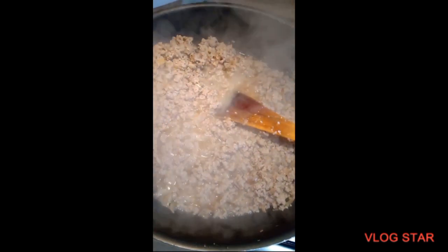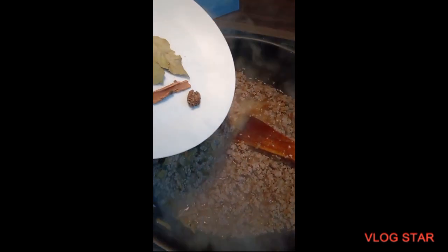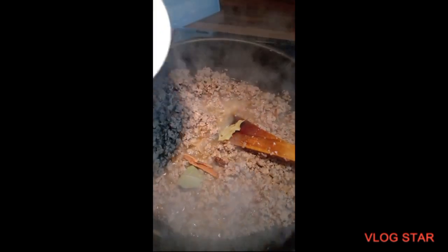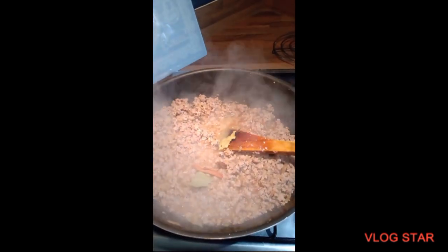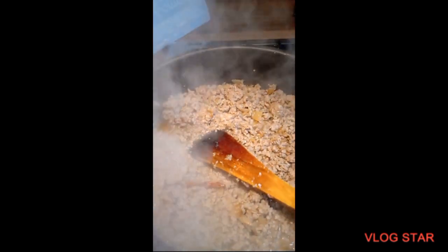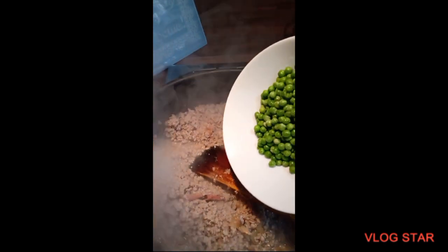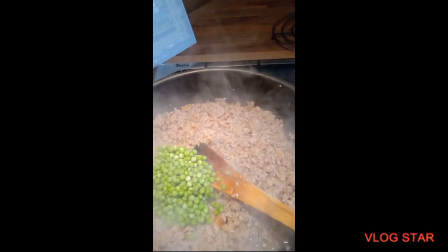Now the keema is a nice brown colour. I'm going to add a cinnamon stick, a black cardamom, and two bay leaves in there, and cook that well. There's a lot of water but we can dry that up. So at this point I'm going to add the peas in — because these are frozen they will cook well since there's a lot of water released. I'm just going to mix those in and let them cook down.